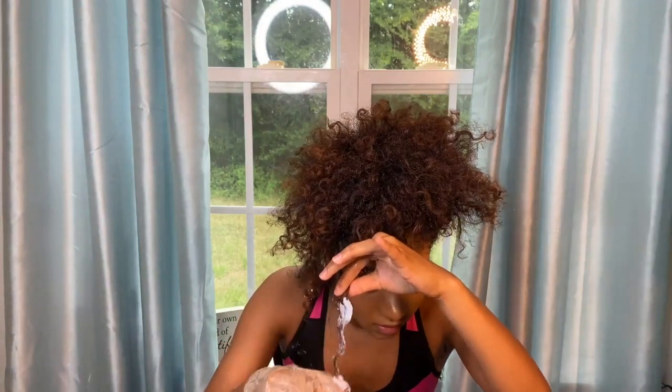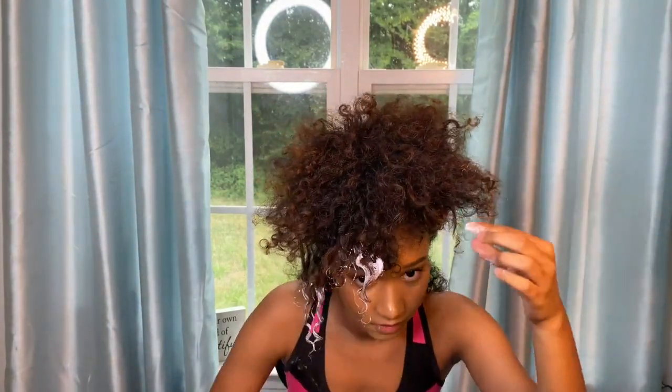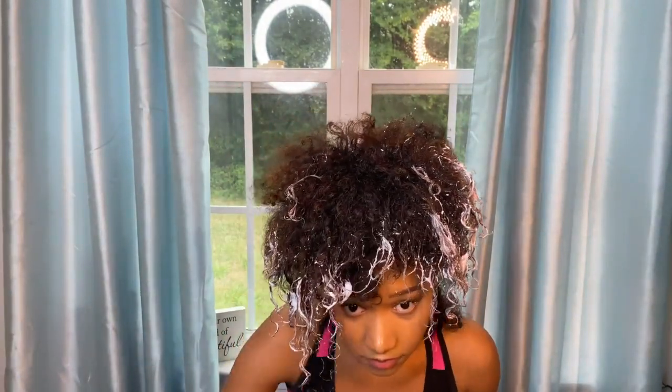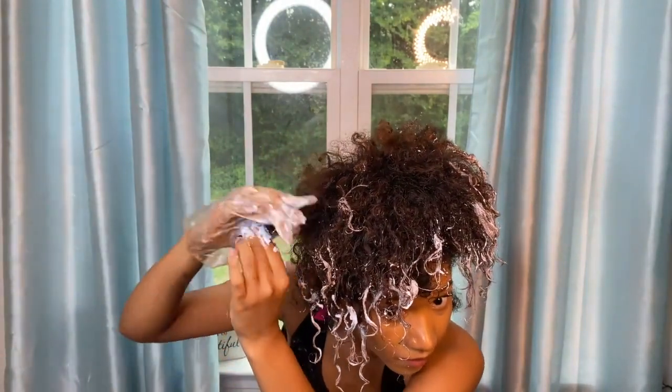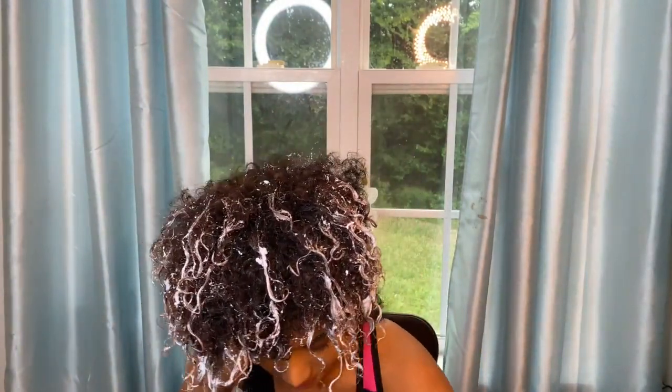So now that the bleach is on, you can see what it's looking like. I'm going to leave this in for about 30 minutes and then I will be back to show you guys how it looks all completed and washed out.